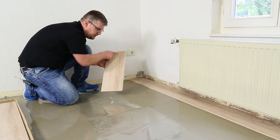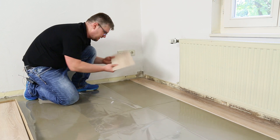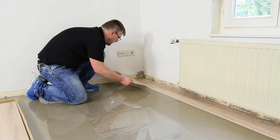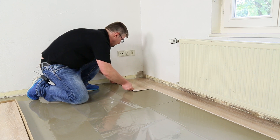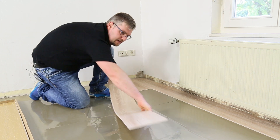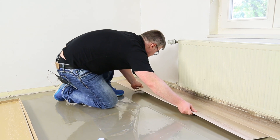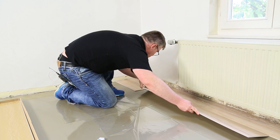Wir beginnen mit der zweiten Reihe. Auch hier auf den Abstand achten: keine zu kleinen Stücke aus der ersten Reihe verwenden – unter 30 bis 40 cm ist der Ausschuss zu klein. Wir haben jetzt ca. 40 bis 45 cm. In Längsrichtung einfach rein – man merkt, wie sauber das in der Klickverbindung langführt. Sehr präzise gefräst und verarbeitet von der Firma Windmüller. Die Verbindung greift richtig gut – Top-Qualität. Für die neue Reihe: zuerst die Längsseite einlegen, dann bis auf den Stoß fahren und runterdrücken, mit dem Gummihammer fixieren.